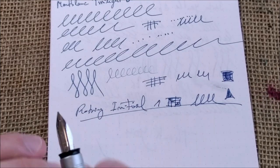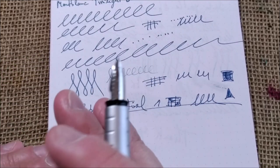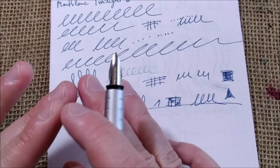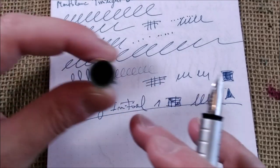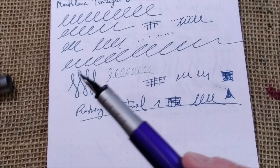It writes really well. No flex, nothing — just a hard fine nib, but it performs very well every time and it doesn't dry inside the cap. So I would say it is a very good pen.